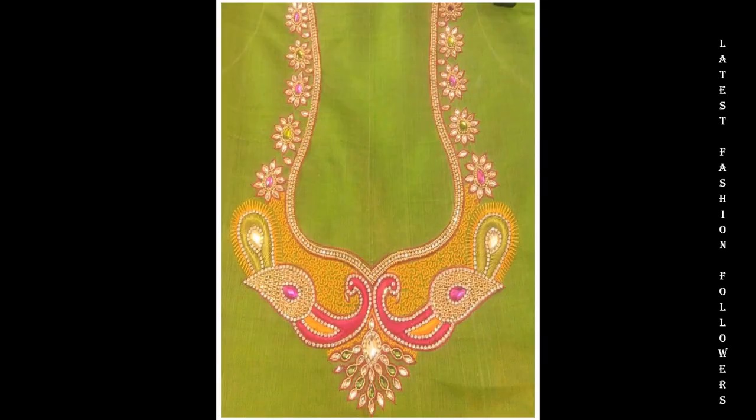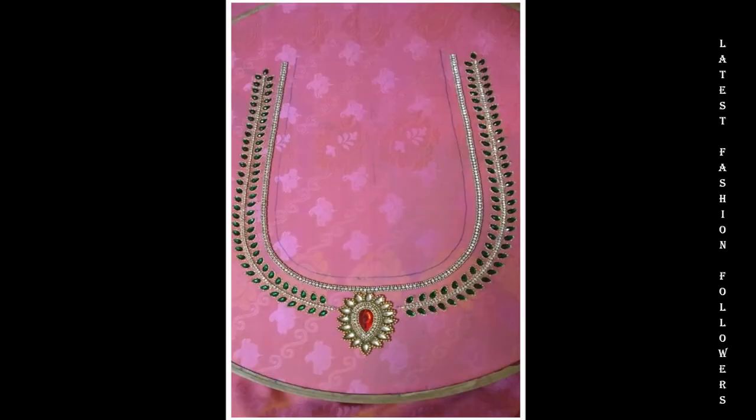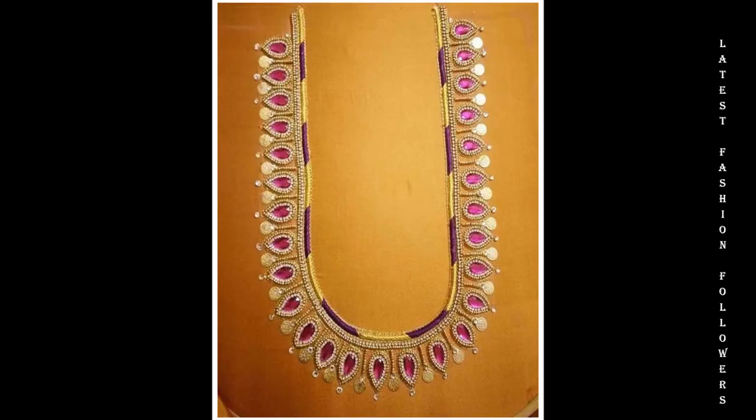I upload a lot of Arigur Blouse-related videos on my channel. If you like Arigur Design Blouse-related videos, subscribe to my channel and don't forget to hit the notification bell so that you do not miss out on any of my future videos.